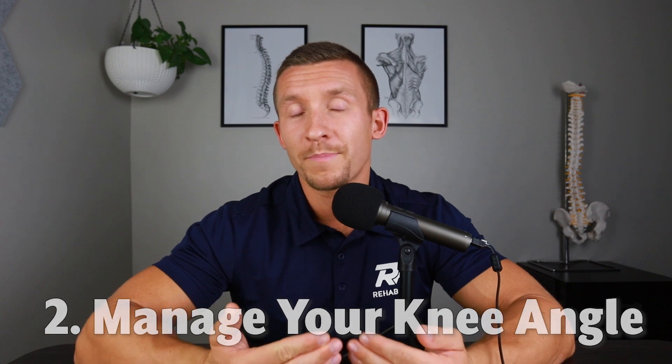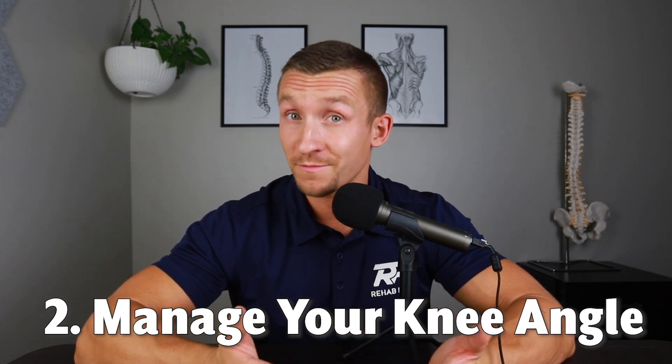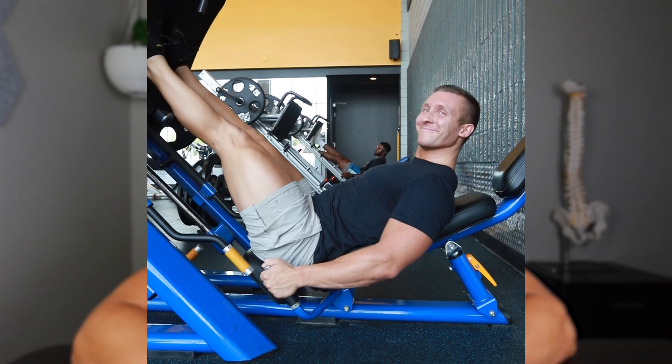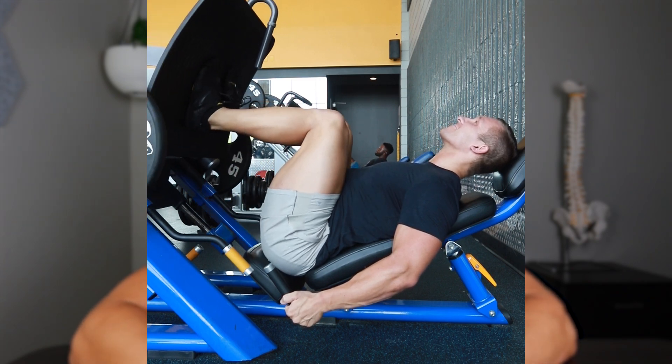Secondly, do not allow your knees to bend back to a certain depth. If you're noticing that there's a certain depth where you run out of range of motion on your hips and you start to curl the lower back, stop at that depth. Don't go deeper than that. This will help you avoid that potentially dangerous place — at least dangerous currently — that could cause the flare-up to occur.